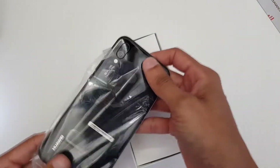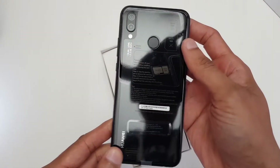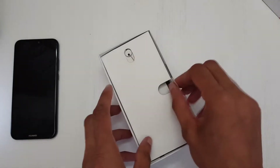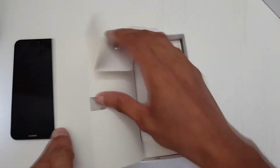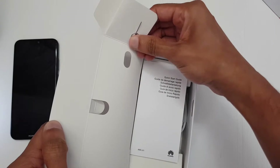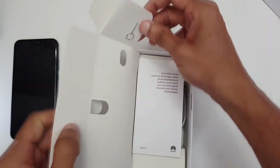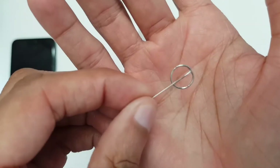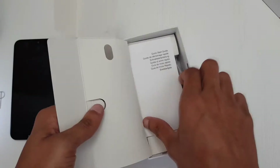64 gigabytes I believe, and that does look very nice indeed. Dual lens camera — we'll have a look at that in just one second. We also get a SIM card tray eject tool, kind of like a folded-up piece of paper clip. Nice and simple, does the job.